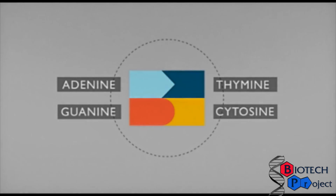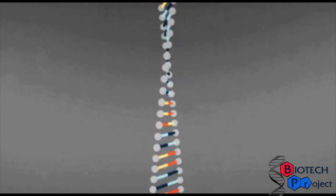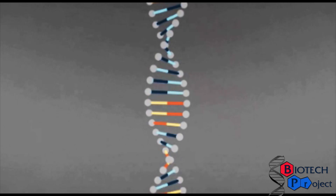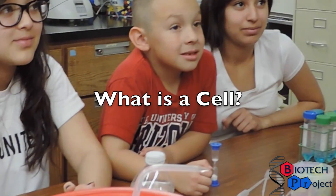These bases are called adenine, thymine, guanine, and cytosine — A's, T's, G's, and C's for short. They are arranged in a certain order that is special to each individual, making you uniquely you. DNA is found in most cells, but what is a cell?